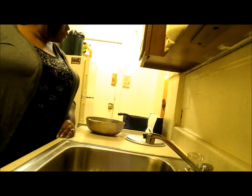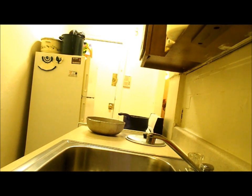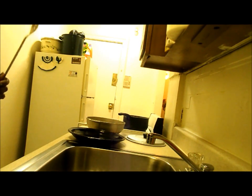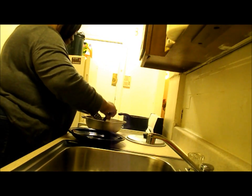I thought my daughter was coming over, but looks like she is coming tomorrow. I really was cooking for her and my grand baby. But there will be some left tomorrow. I'm just going to cut some and put it on the plate.